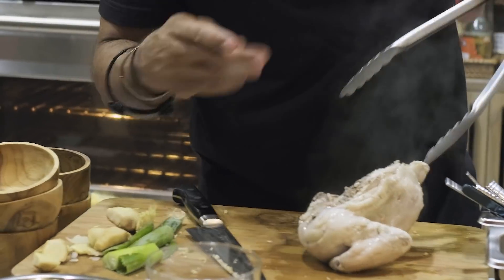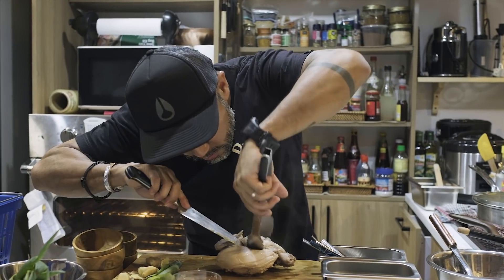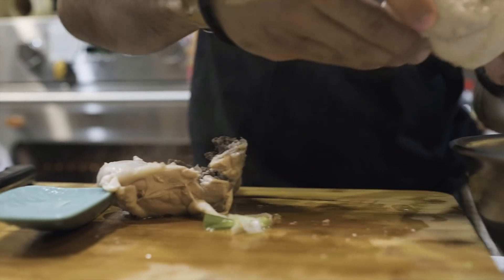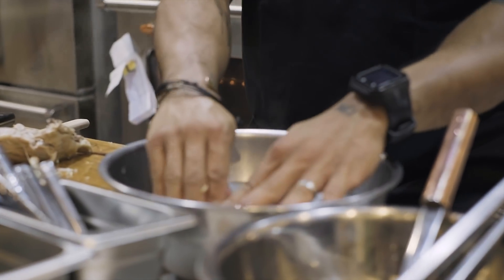With Hainanese chicken, it's really important to get it right. If it's over-cooked, it's not good. Okay — into the ice bath. It just pops.